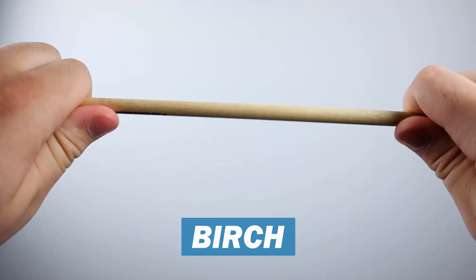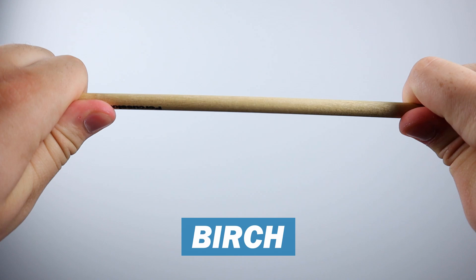The final thing to talk about for mallets is the shaft. Your options for mallet shafts are either going to be birch or rattan. There is a debate on which one is better: birch is very sturdy and has no flexibility, while rattan is very flexible. Ultimately it is up to personal preference. There are other shaft options such as fiberglass, but you don't really see those being made anymore.